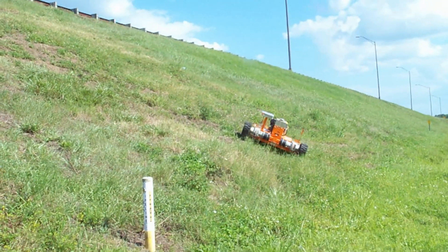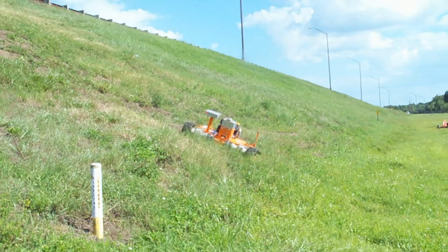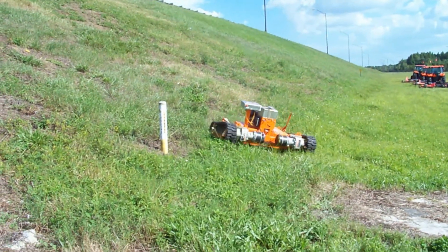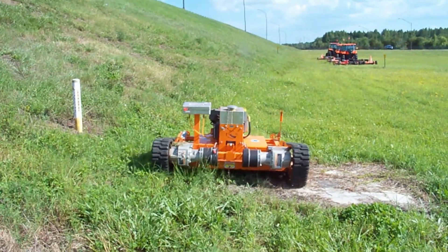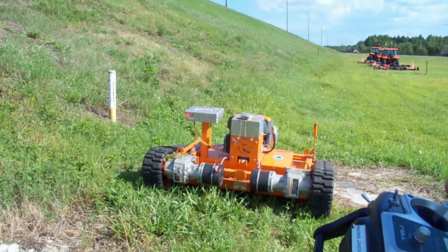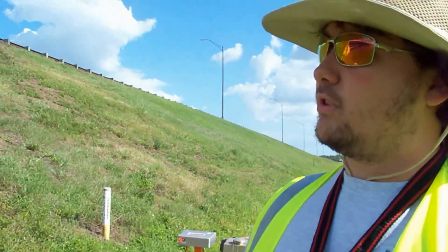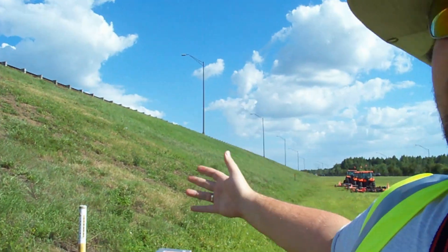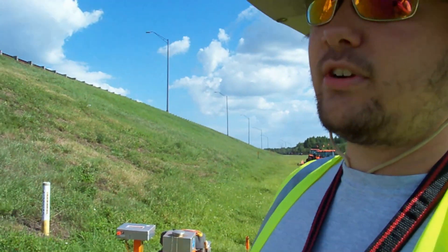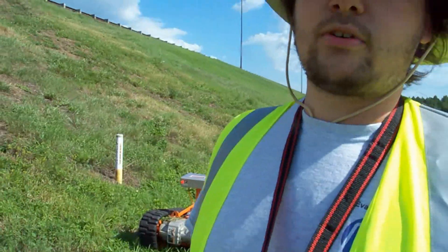As you can see, we're at the bottom now, so I'm just going to pull the unit off the hill for this last bit of area. As you can see, we did this pretty large area in just a couple of minutes. The T-Rex really is the best solution for slope mowing.